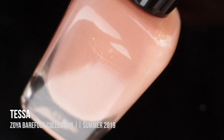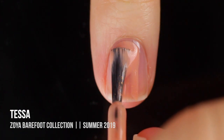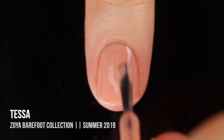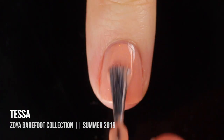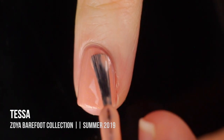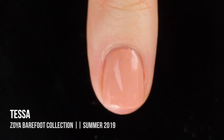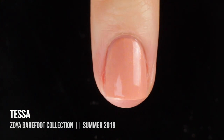Next up we have Tessa, which is a light peachy beige color that has a little golden shimmer running throughout it. This color is super beautiful — just a very light, soft, neutral color, and I love how that shimmer elevates the manicure from being a basic nude polish into something a little bit summery and sun-kissed. I ended up doing two coats for full coverage, and I really love the way this looks. It's definitely a summer vibe but also work and event appropriate.